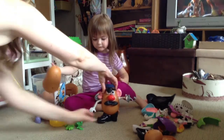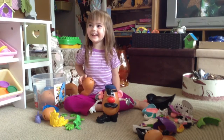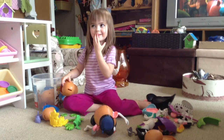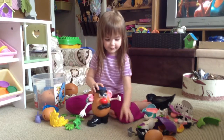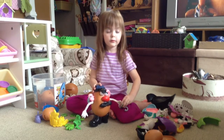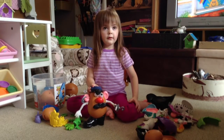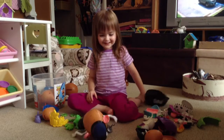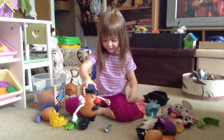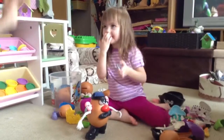Are you going to talk to the camera and tell them? Mm-hmm. Tell them what you made. I made a potato head pirate. Are you going to sign off? Bye. Thanks for watching. Cannot stand up very well. Arr matey. Bye dad.